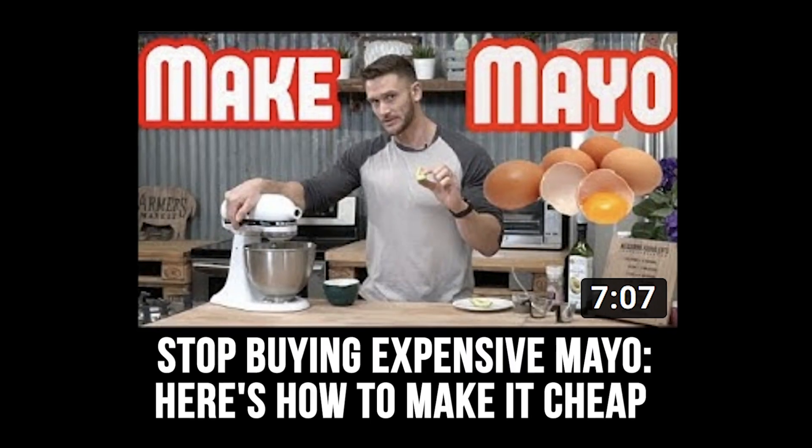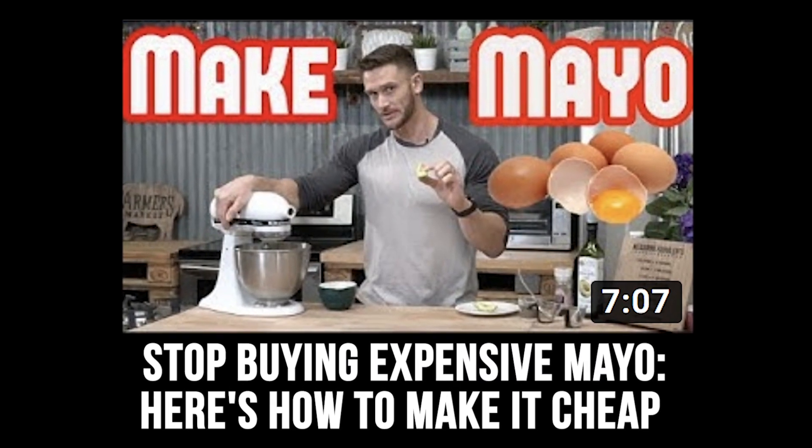The first video was 'Stop Buying Expensive Mayo — Here's How to Make it Cheap.' Just like the title implies, this was all about how to make mayo from scratch. You can go out and spend like $11–12 on some of this mayo, or you can just make it yourself with some really basic ingredients. It's ultimately the best keto fat you could probably get.